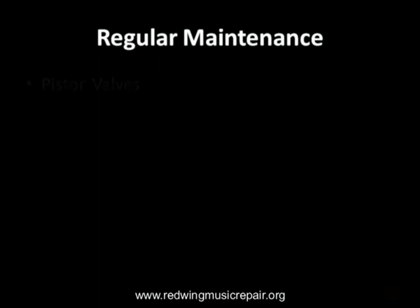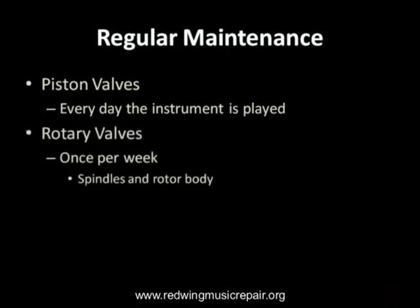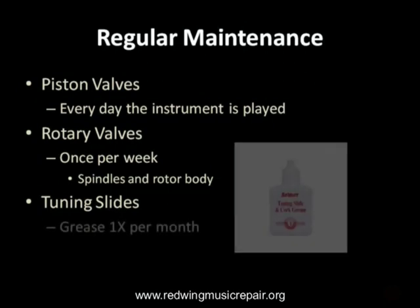Here is the regular maintenance we recommend for your brass instruments. Oil piston valves every day the instrument is played. Oil rotary valves at the very least once per week — both the spindle and the rotor body. At www.redwingmusicrepair.org we have links to videos on how to properly oil piston and rotary valves. Grease tuning slides once per month, and make sure slides are pushed in after playing.